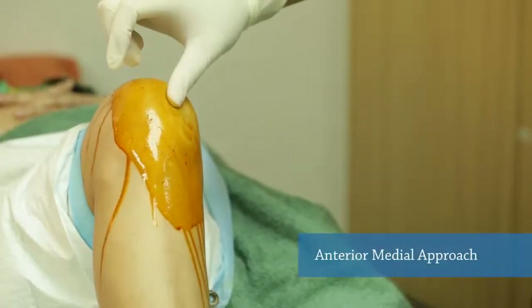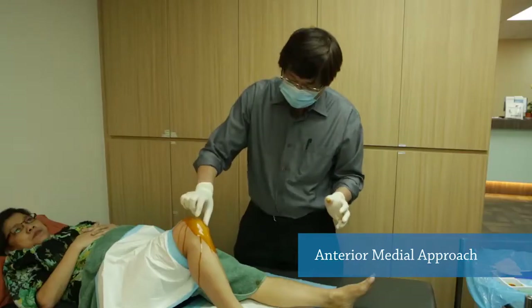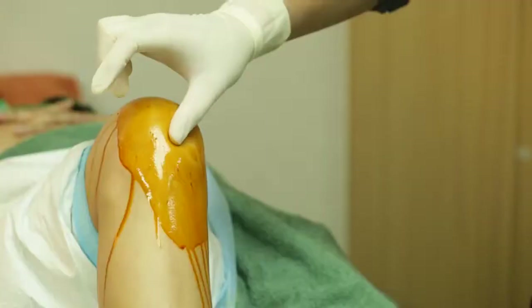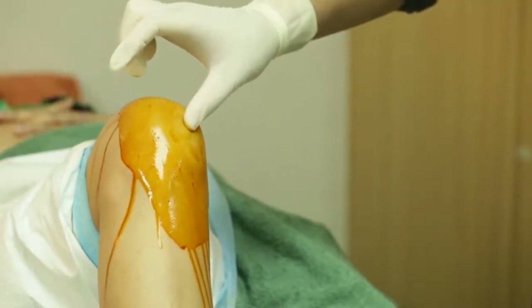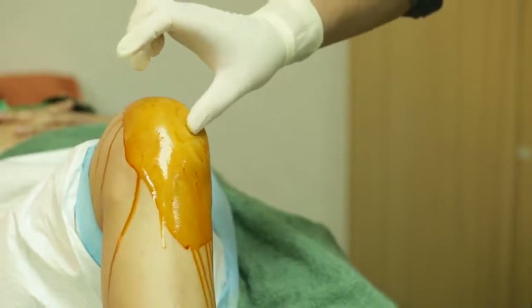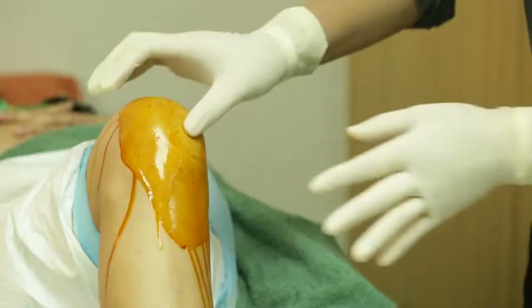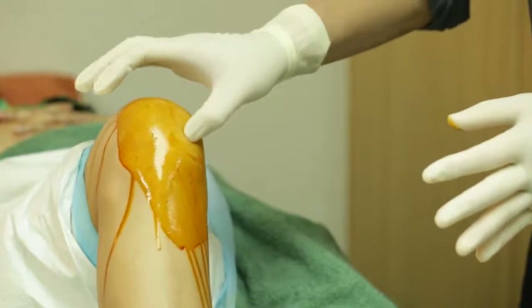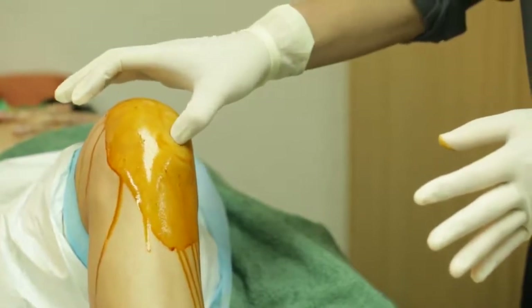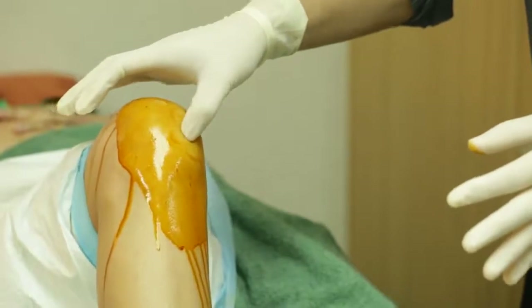When we do this procedure, we have to locate the anteromedial portal. The way we identify the position is I look for the medial femoral condyle, the medial border of the patella, the femoral condyle, and the tibial condyle. Usually, right in the middle of this triangle, there is an empty space.